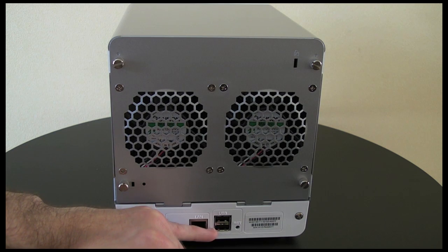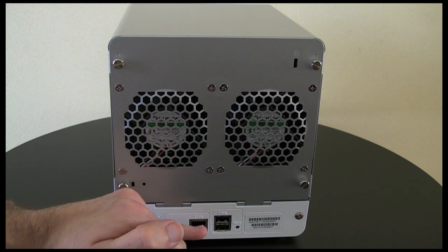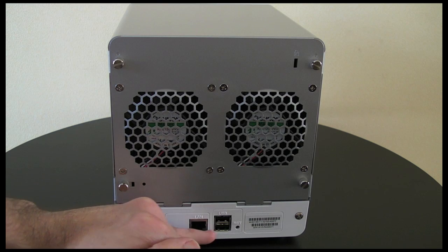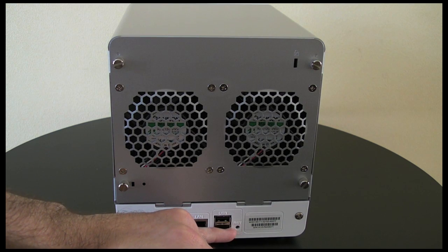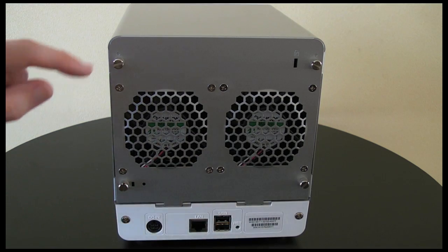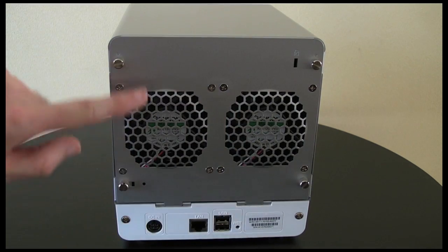Then we've got two USB connections, and these are for connecting perhaps external hard drives or printers. And then we've got a recessed reset switch hidden away in here.